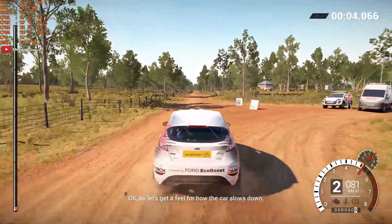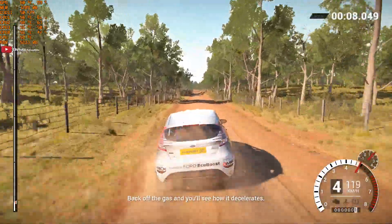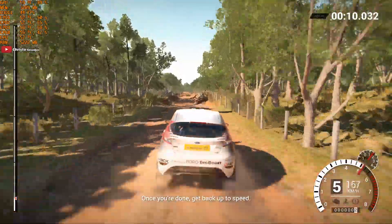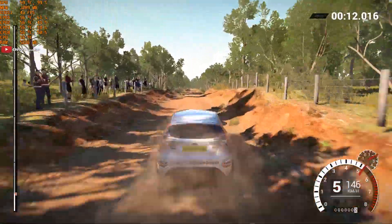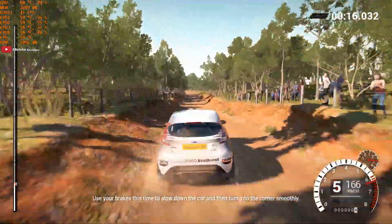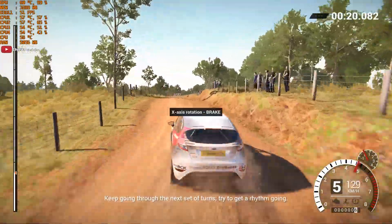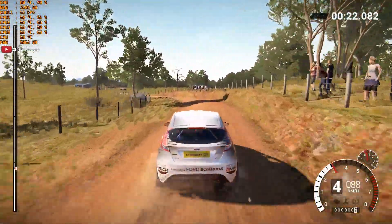Okay, so let's get a feel for how the car slows down. Back off the gas and you'll see how it decelerates. Once you're done, get back up to speed. We've got a corner coming up — use your brakes this time to slow down the car, and then turn into the corner smoothly. Keep going through the next set of turns, try to get a rhythm going.